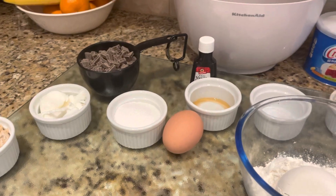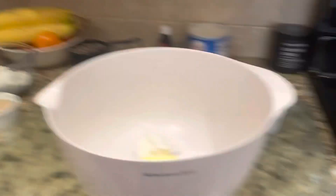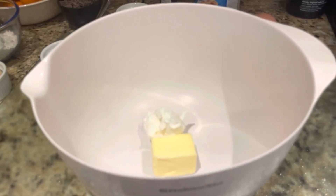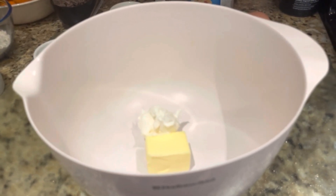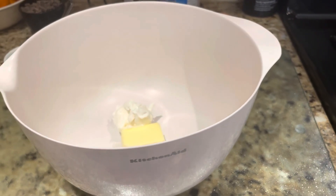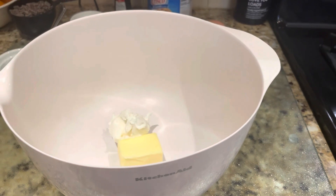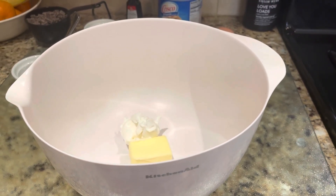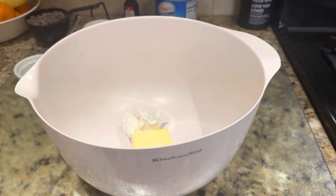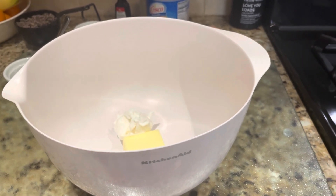The first step is to preheat the oven to 375, which I already did, and to line three four-inch ramekins with parchment paper and set aside. The next step is to add the butter and shortening and with the flat beater attachment, cream together the two ingredients, then add the brown sugar, the regular granulated sugar, and beat for two minutes.